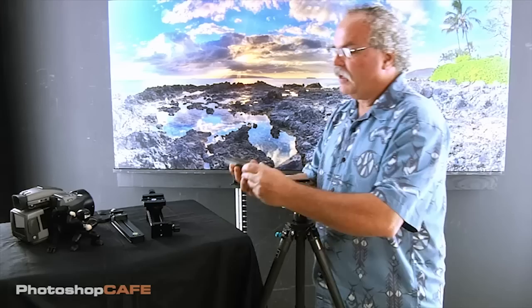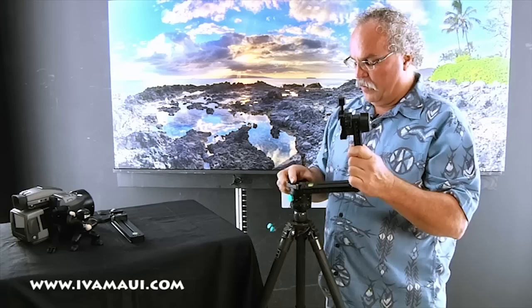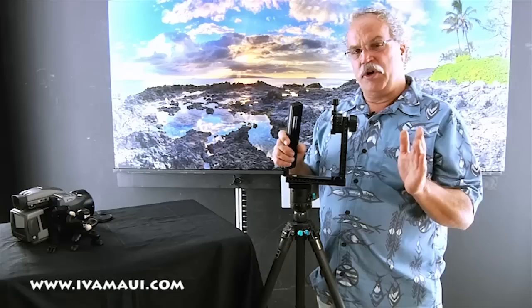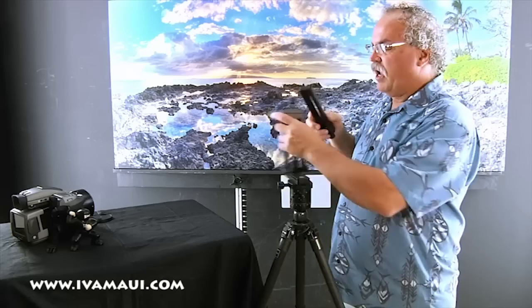We're then going to take our bottom plate and our upper plate, mount those together, tighten that down, and mount that to our 16 rotator. Then we take our upper plate — this is what allows you to hold the camera in a vertical orientation. When you're doing horizontal panoramas you want as many pixels as you can from top and bottom for higher resolution, so we hold the camera in a vertical or portrait orientation.